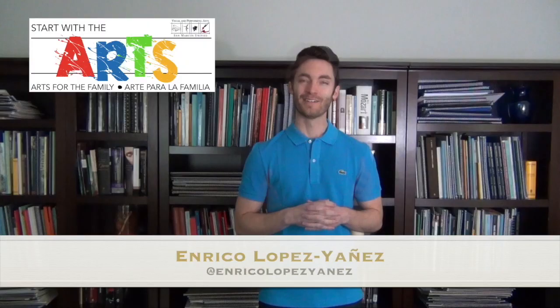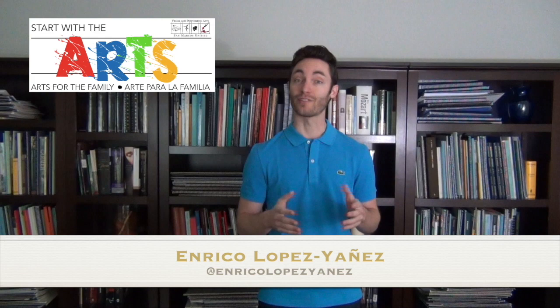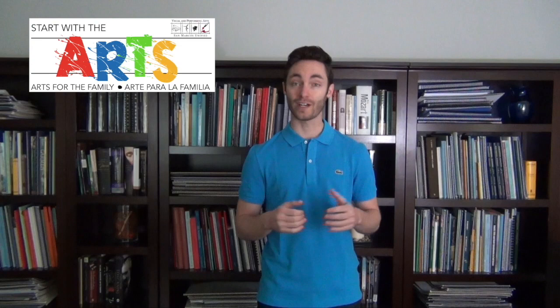Hi, my name is Enrico Lopez-Yanez. I'm the Principal Pops Conductor of the Nashville Symphony. But today, I'm joining you to help kickstart the San Marcos Unified School District's Start with the Arts campaign.